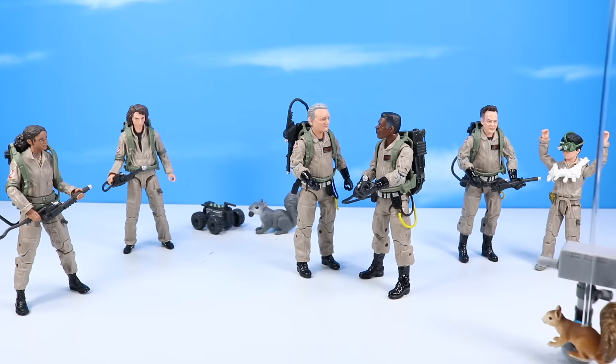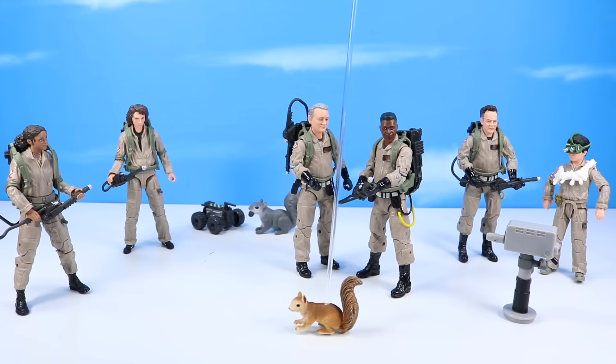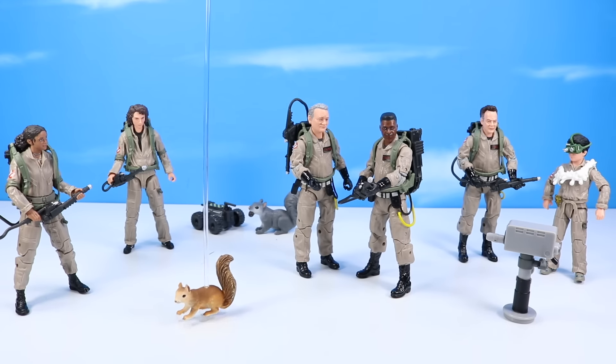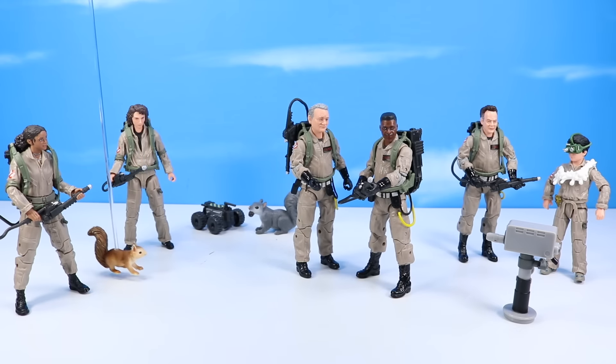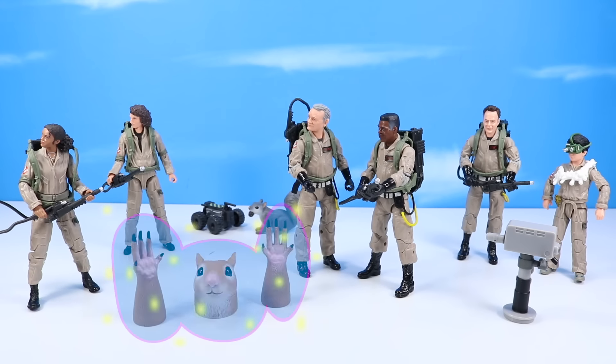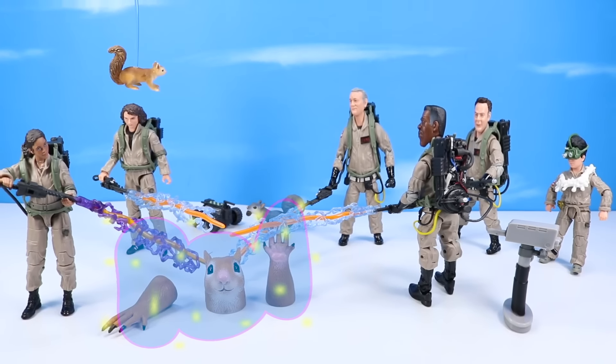Alright everybody, we have a lot of complicated camera angles today. We need everyone to focus really hard for this review, and oh by the way, I know Table Squirrel is terrifying, and if not a ghost, please don't shoot Table Squirrel. No, I said don't shoot Table Squirrel.